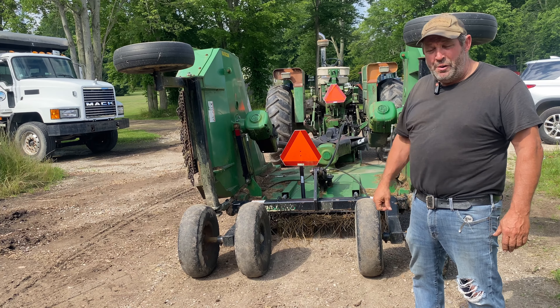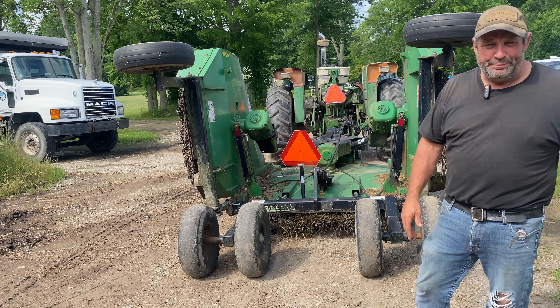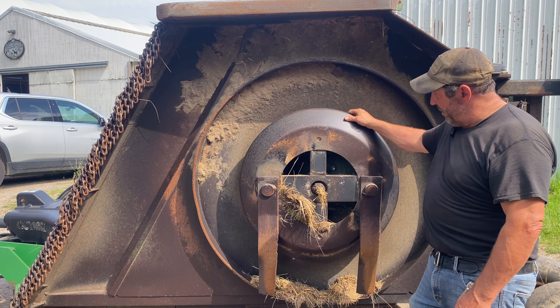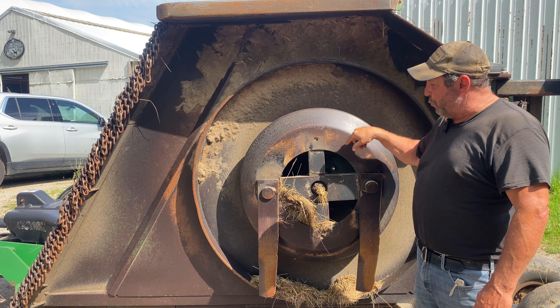If you have the tractor and you want to cover a lot of ground, think about buying one of these — you can't go wrong with it. Throughout the machine, it's just such a heavy, heavy duty model. You have the stump jumper here, you've got your blades — you actually have three sets: two on each side and one in the middle.